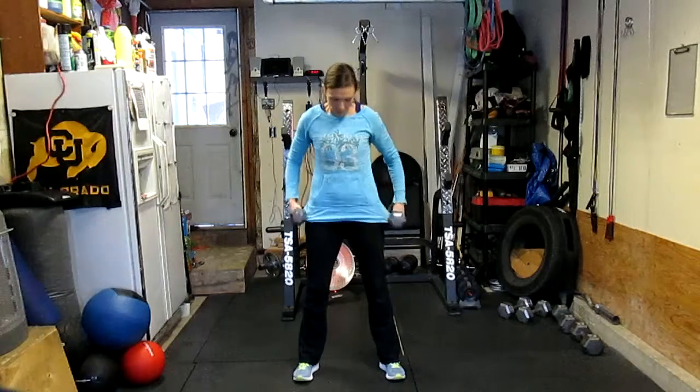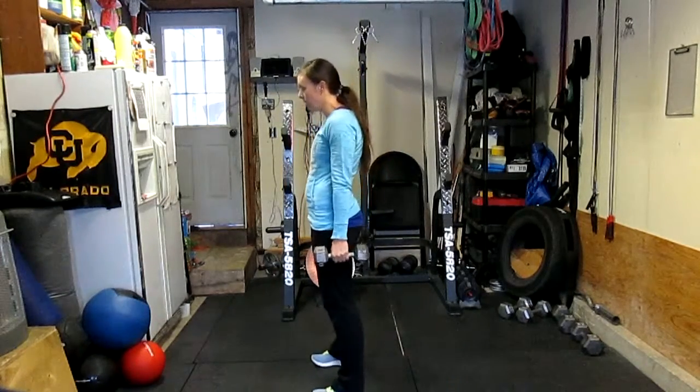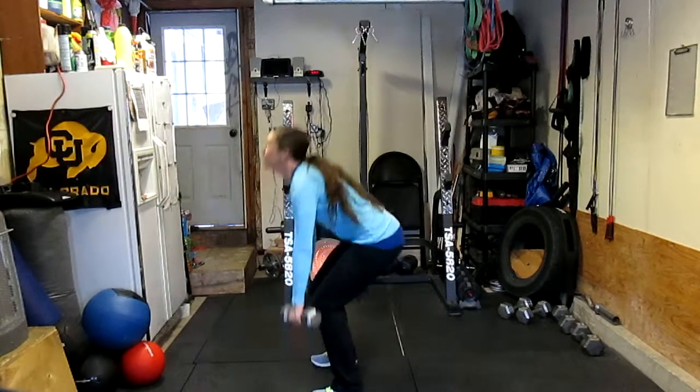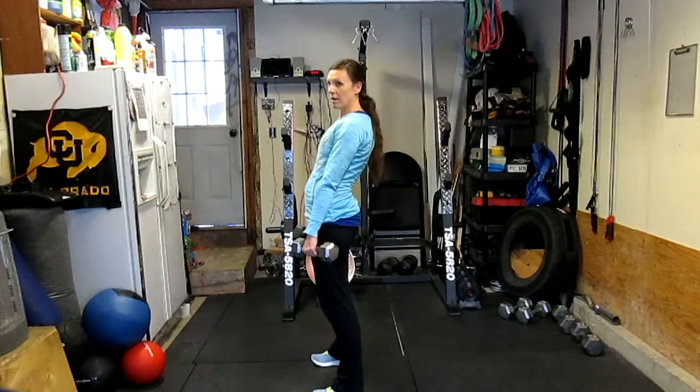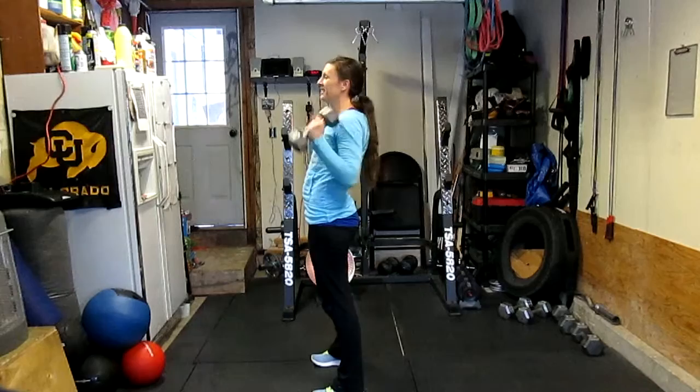Now we're just going to take it step by step. She's going to first practice pulling from the ground to basically a deadlift position. Pull toward the hips. Now she's going to extend the hips rapidly when she gets to that point, and she's going to shrug up.